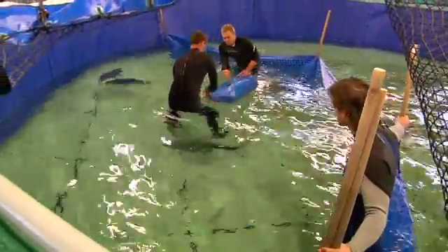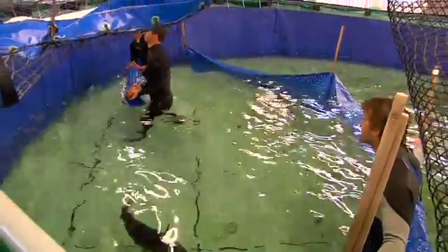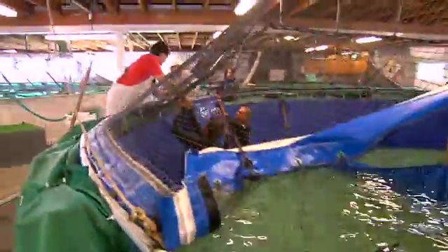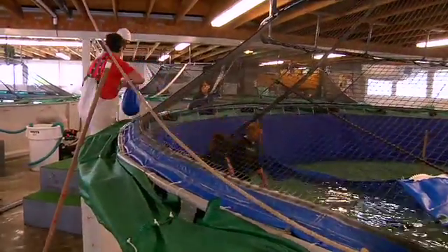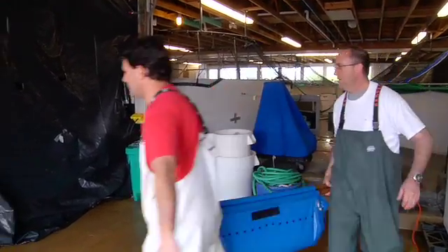We transfer it into a sling which is filled with water. That sling is then transferred to two people standing above the tank, and those two people carry the sling over to the flume and introduce the fish into the flume tank.